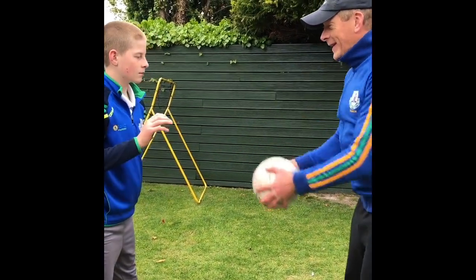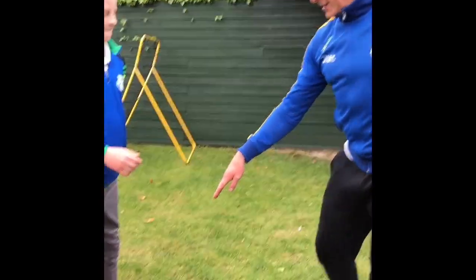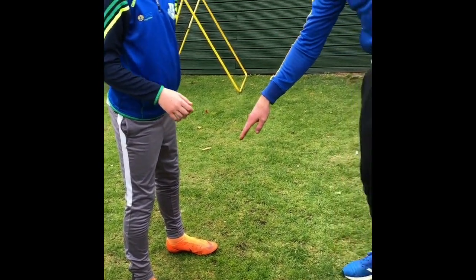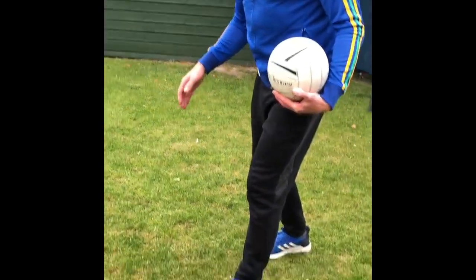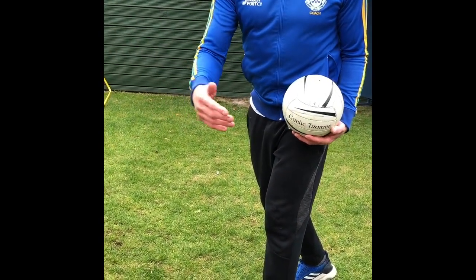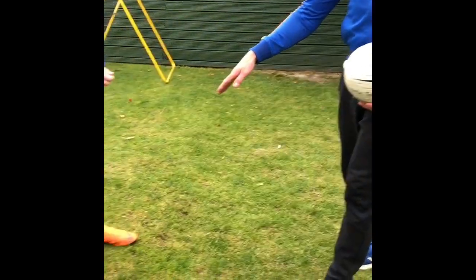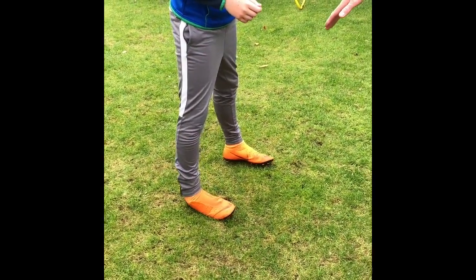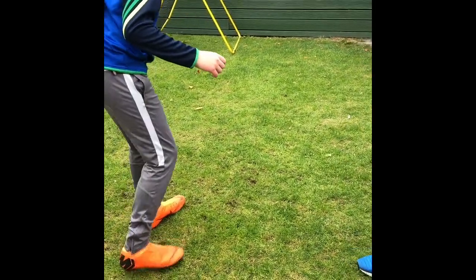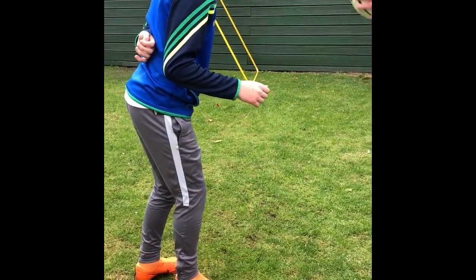If you look at Oisin, his feet are in a square position, which is the wrong stance in a tackle. At all times your feet should be in a split position so that you can respond when the ball breaks or your opponent makes a run or a play. He is in a flat position which means he can be easily turned if the player goes by him — so change your stance to the split position so he can respond to whatever happens.